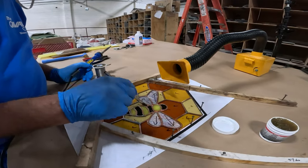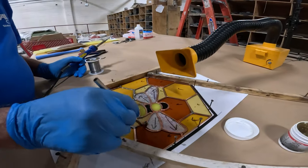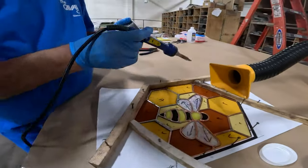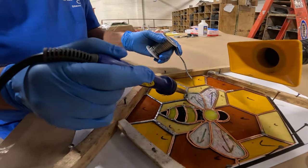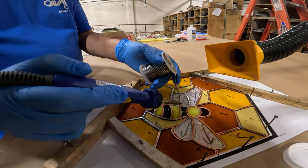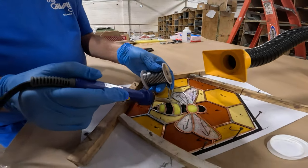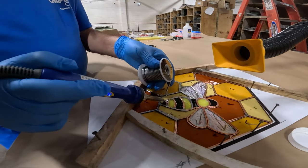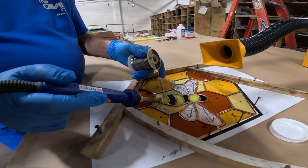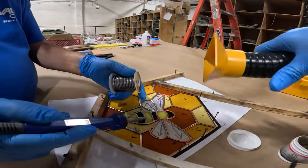If you have fluxed an area more than a few minutes ago, you may need to reapply — that will keep your project soldering smoothly. I try to flux about enough area that I can finish up within just a few minutes. It's useful to feed the solder into the iron, especially on longer runs of copper foil. Here Carlos is keeping the tip of the iron on the foil and feeding the solder from the backside. He can tell if it's starting to pull up too much, then he can either move a little bit faster, not feed as much solder in, or lift up the solder for a moment.